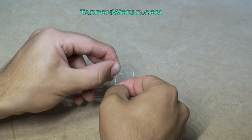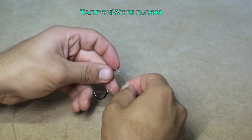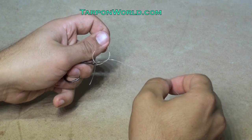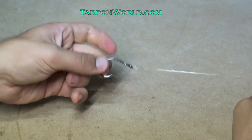I then pass the right loop through the left loop and then place the tag end through the right loop. I then hold the tag end with my left hand and begin to pull on the main line with my right hand. This tightens the knot and forms the loop.